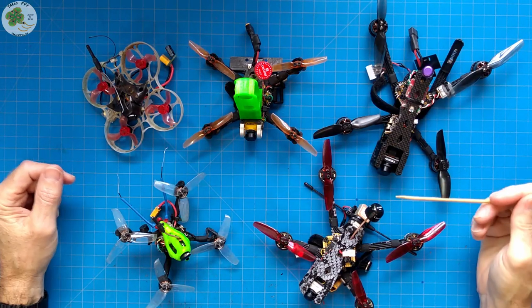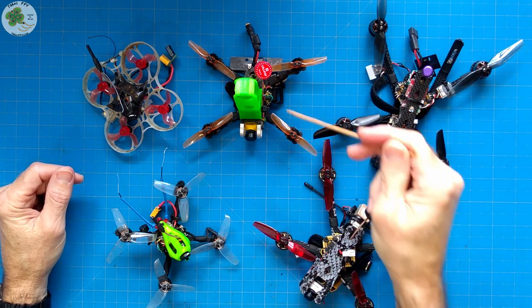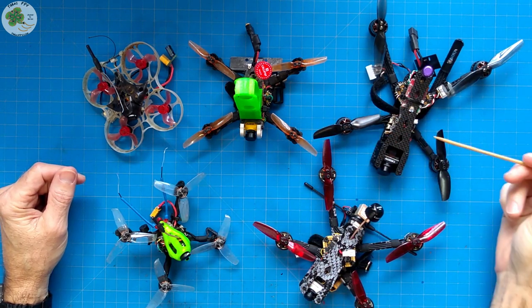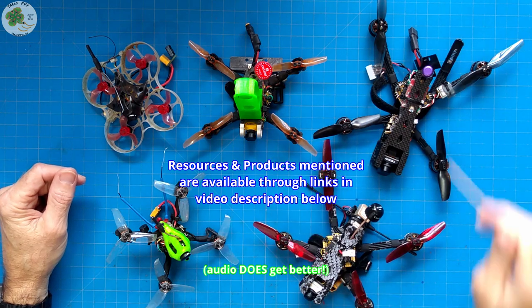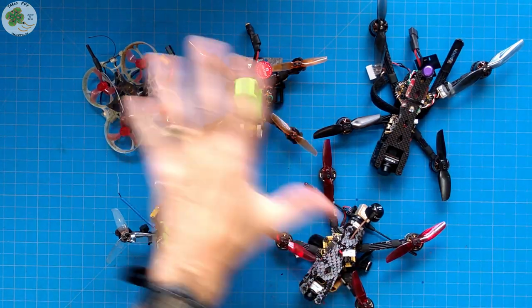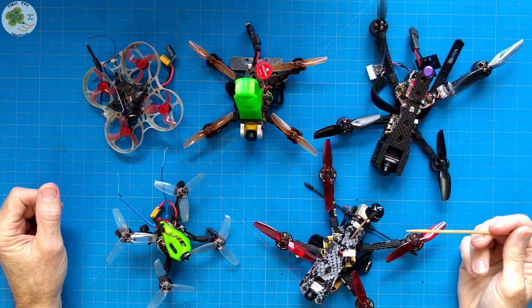Here I have five different micro FPV quadcopters: the Mobula 7, the Gnarly Primo 2.5-inch, the Armaton Tadpole 2.5-inch, the Pygmy Rattler 3-inch, and the Diamondback Rattler 3-4-inch hybrid. A couple of them have the same FPV camera, the Caddx Baby Ratel, and four out of the five fly with TBS Crossfire. But there's only one thing all five have in common, and that's an all-in-one flight controller.